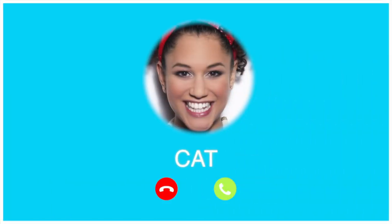She's going to call me any second now. There she is — it's my friend Kat!